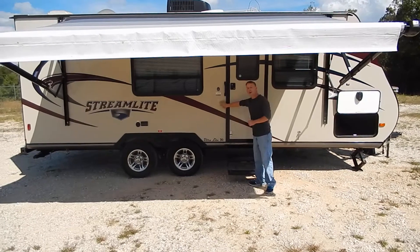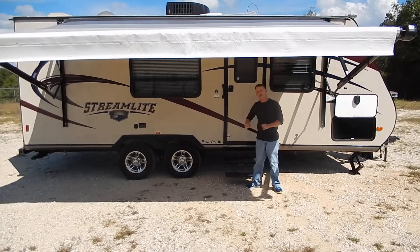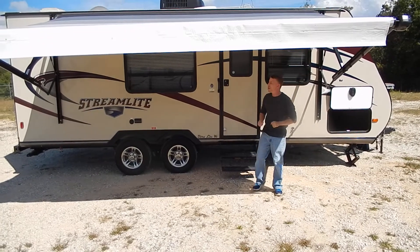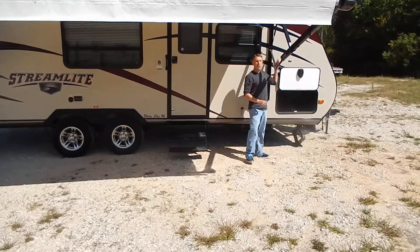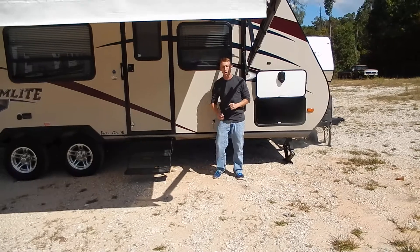It's got the tan fiberglass, which I really like — it's going to show less dirt, less black streaks. It has a full awning that goes all the way across right here. Really nice touch, and it's really easy to adjust the pitch on it, which is another great feature on this awning.